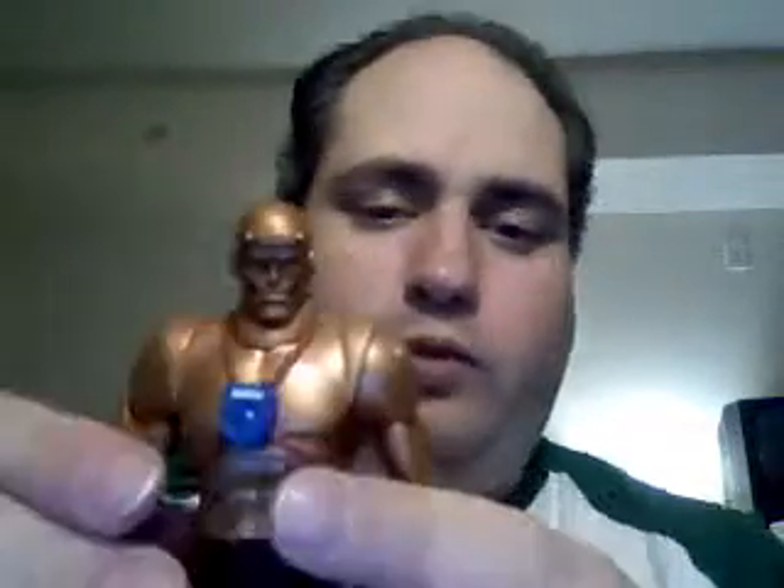His head only moves side to side — I can't get it to go up and down, really, just ever so slightly. What that lacks, it makes up for in its little hidden feature, which I will show you in a minute.